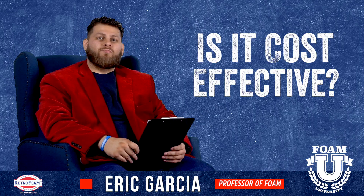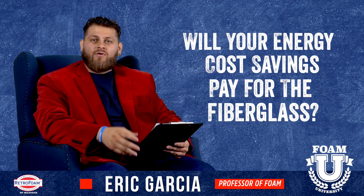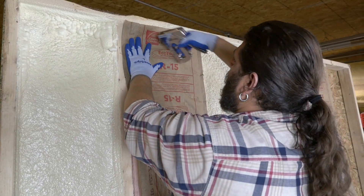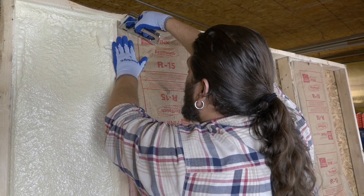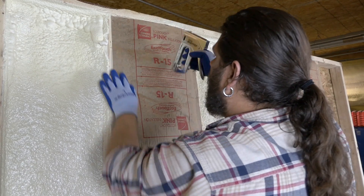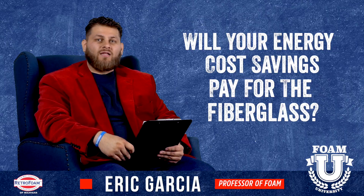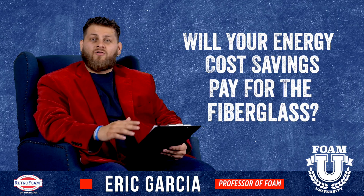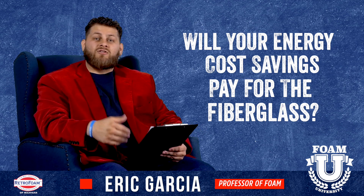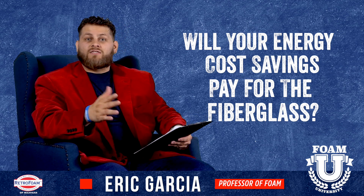The fact is, this may not actually be cost effective. By the time you put an adequate amount of spray foam insulation on the outside of the wall cavity and put that fiberglass on top of it, the money spent on that fiberglass probably is not actually giving you enough energy cost savings to pay for itself. So in a way, you're likely best just to leave the spray foam as it is, because that fiberglass will likely not save you enough money to pay for itself being applied. Keep that in mind if you're considering this as a cost effective alternative.